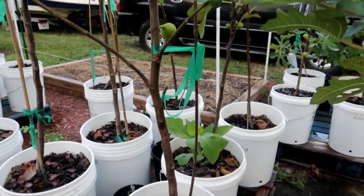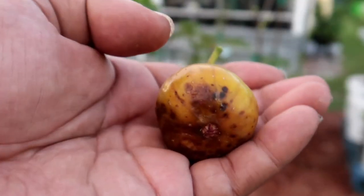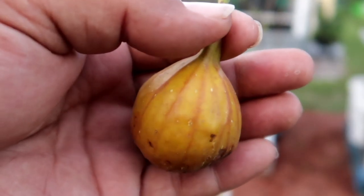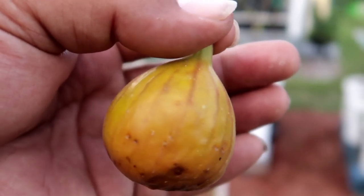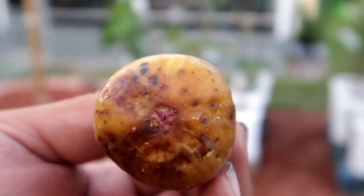What is up everybody, welcome back to the Newbie Garden, this is your boy Rego coming at you with another great video. Before we get started, I want to let you guys know I got so many figs ripening right now it's not even fun. Today is going to be all about the Godfather.